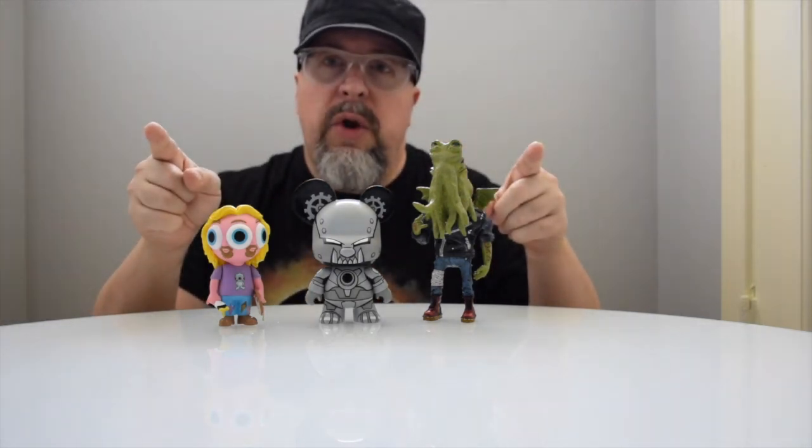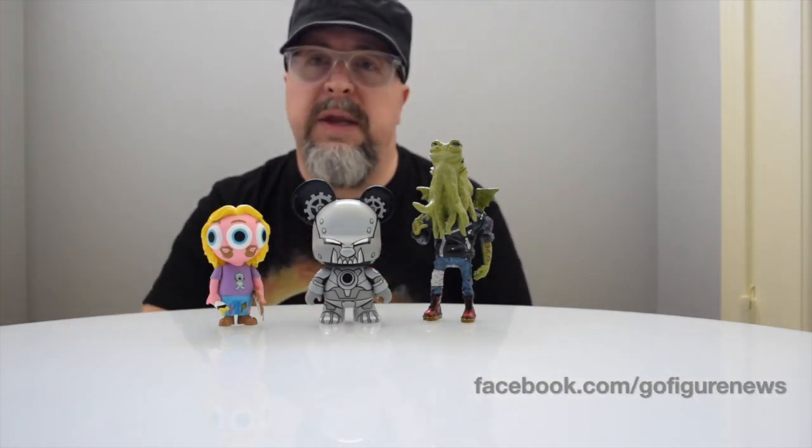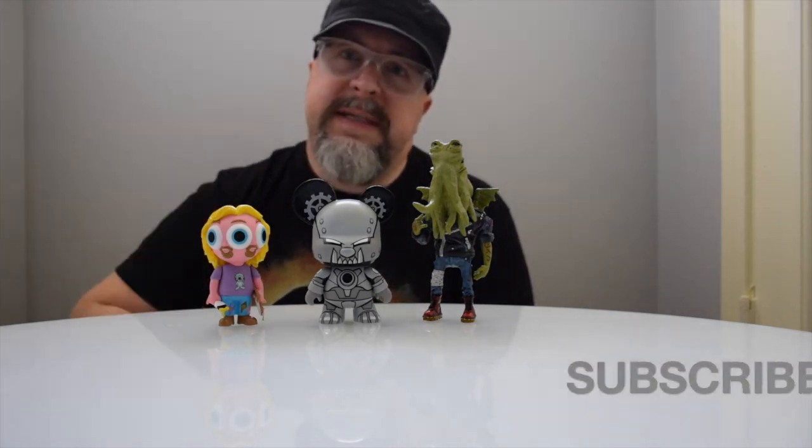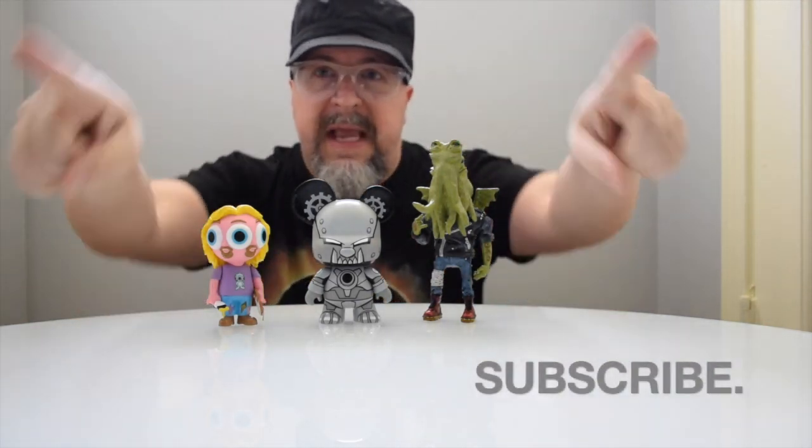This has been TJ. We have had a lot of fun with figures today. Check us out on GoFigureNews.com, on Facebook, and you can also tweet us anytime you'd like. Don't forget to subscribe. We'll see you next time. Thanks for watching.